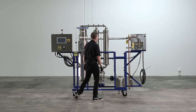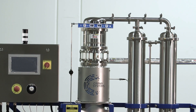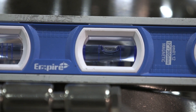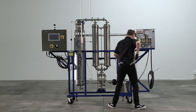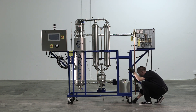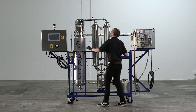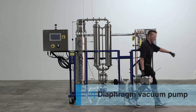If it is not leveled, continue to adjust until the system is fully leveled. After the system is leveled, take your diaphragm pump out of the box.